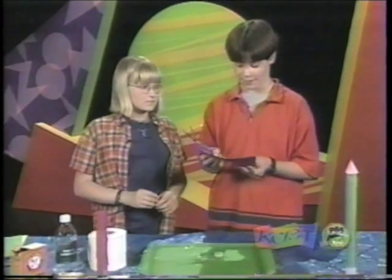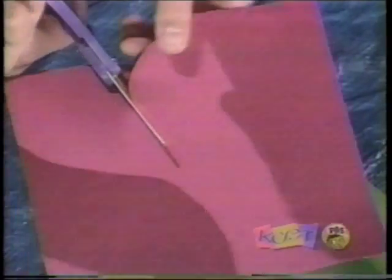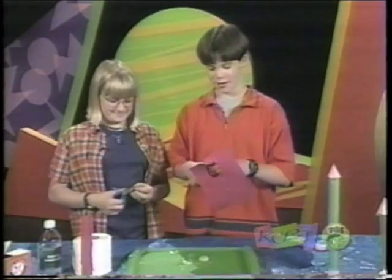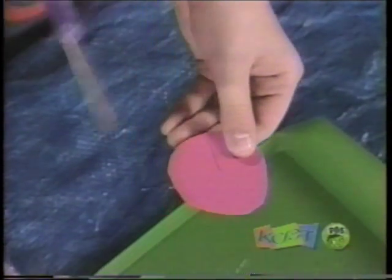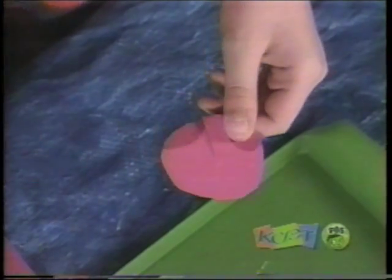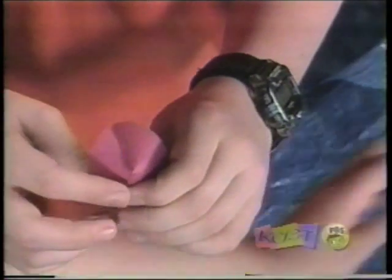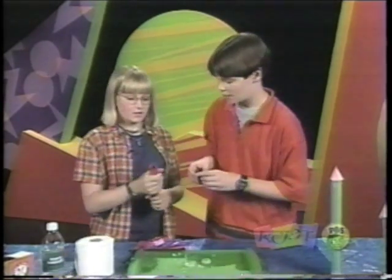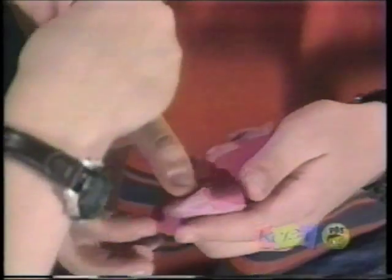Now you take your extra paper that's left over and you cut out a circle, because we're going to be making the nose cone. The circle doesn't have to be perfect, but just don't make it a rectangle or something. It should be about this size. And then you cut straight down to about the middle so there's a slit in it. And then to make your nose, you just cross them and pull so that you have a little cone. Then you tape it down so that it's sturdy, and then you place the nose on top of the body and tape it down so it'll stay.